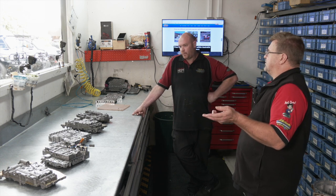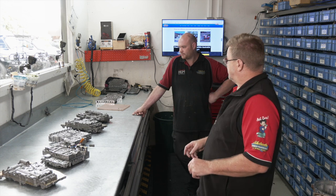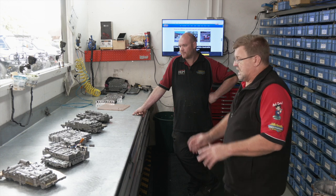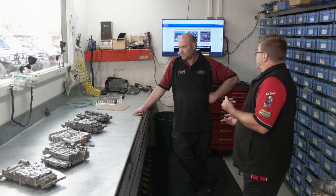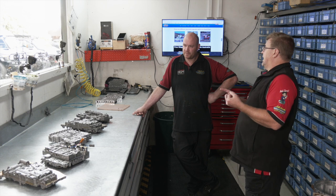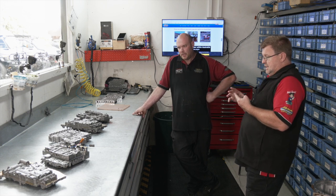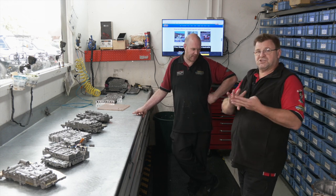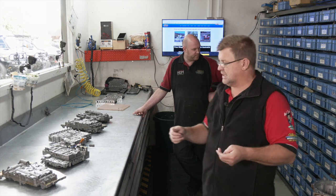We started building Nomad valve bodies in 1995 — coming up on nearly 28 years. The very first one we did was the early 80 Series. Now we're covering all current models and currently developing the 300 Series, the RE7 for the Nissan Y62, and a 10-speed as well. You'll notice they're basically seven or more years into development before we get into them.